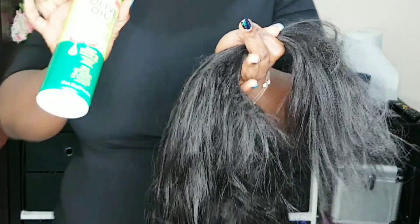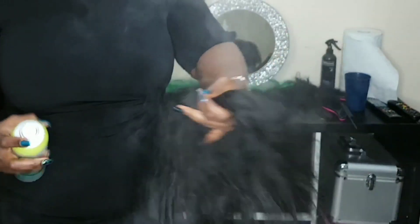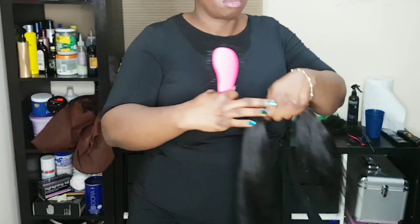Then we use some oil spray — I like to use the olive oil one — spray through and then brush, and that makes it nice, even, and smooth. If the hair is really frizzy, you could use something a bit heavier, like coconut oil or petroleum jelly, depending on what hair you're using. Then after that, you're virtually ready to start your braids.